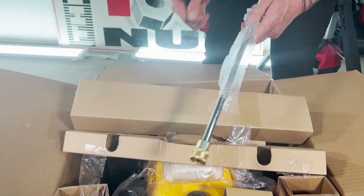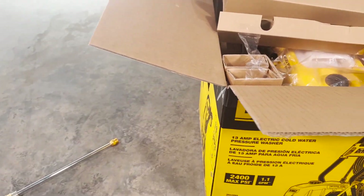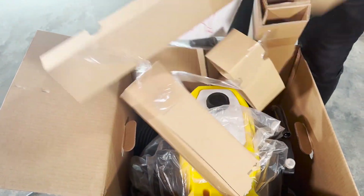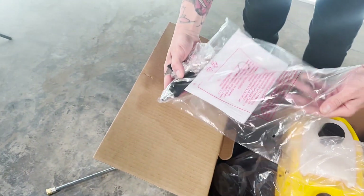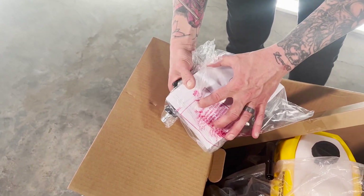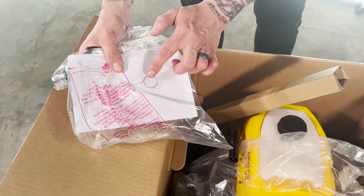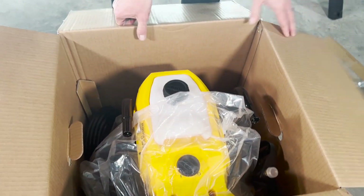Always make sure to keep all your packaging just in case you miss something before you throw everything out — go back through it, you never know, some of this stuff gets hidden in there. In this bag it looks like you've got your manual and a rotary nozzle. You also have a cleanout tool for your nozzle tips when they get clogged. Definitely retain that — set your manual and rotary nozzle to the side.